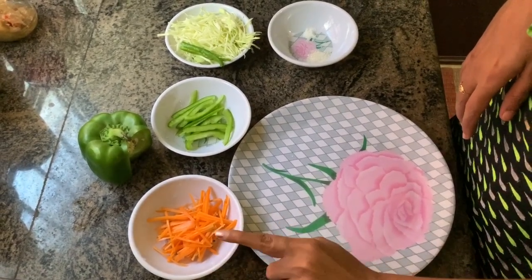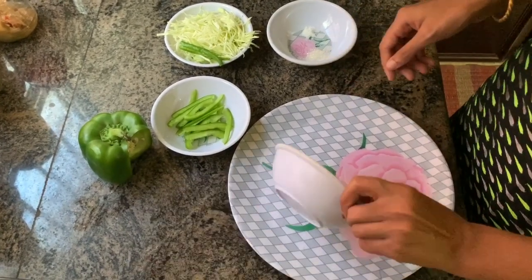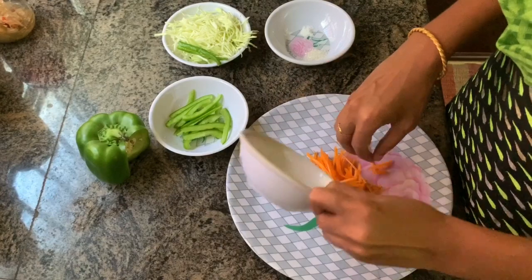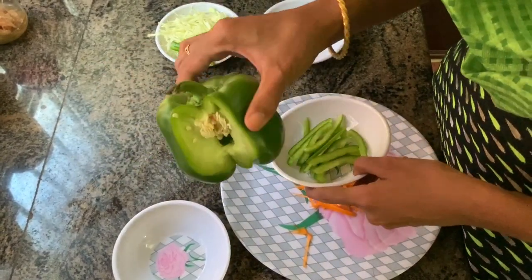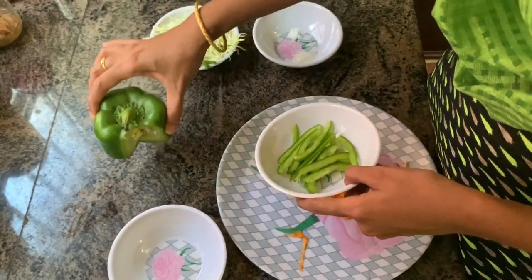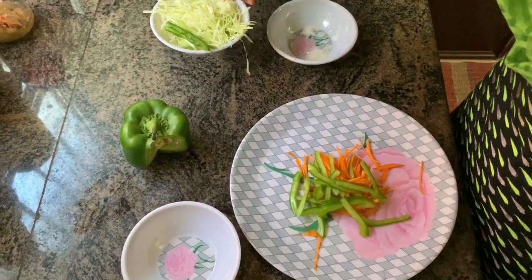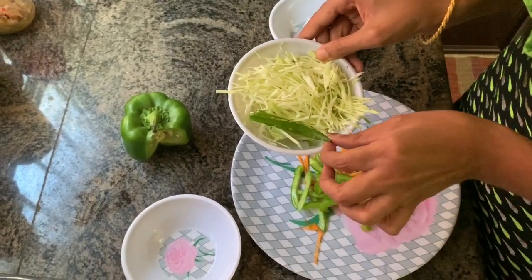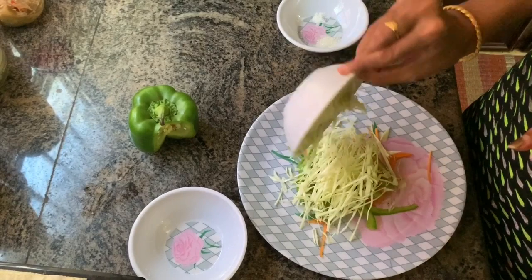We use a small amount of carrot. We use capsicum. We use a small portion of this — this is the most popular portion of the cabbage.